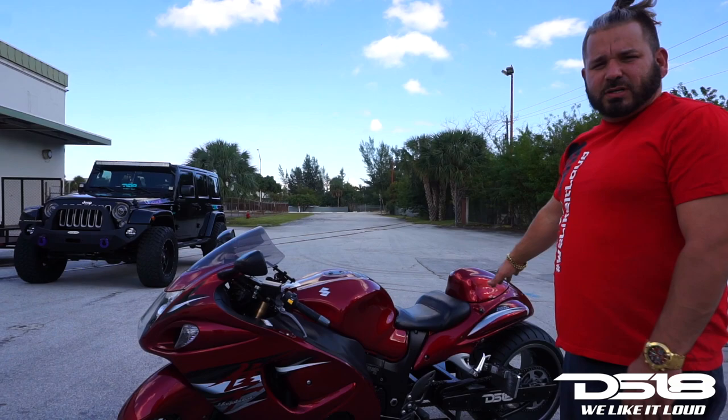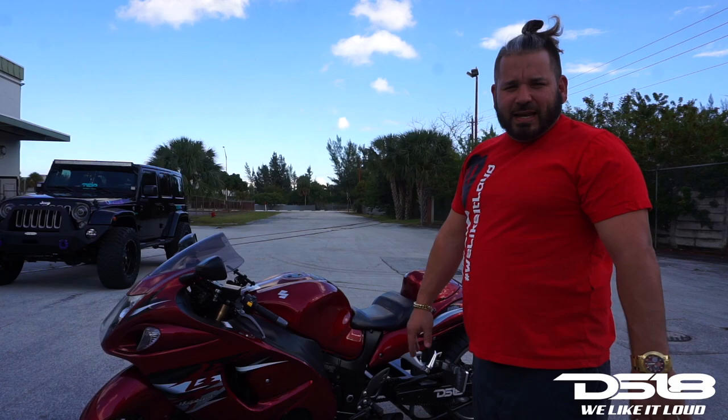My name is Mike from Tampa. We came to put the speakers on the back of the Hayabusa so I could be one of the loudest in Tampa. Thank you, DS-18. We like it loud. Come out and hear it.